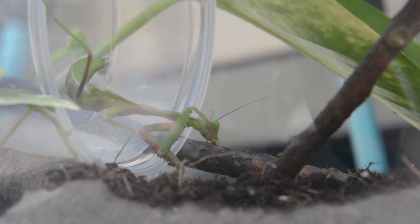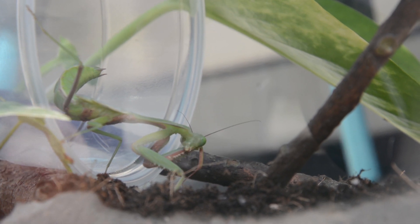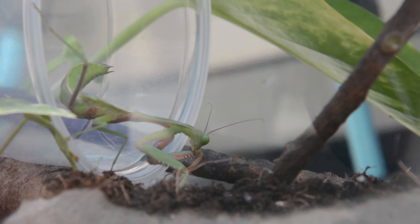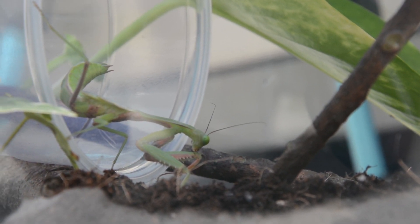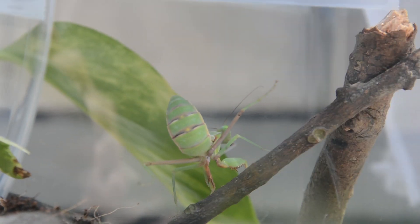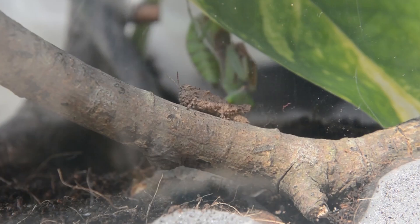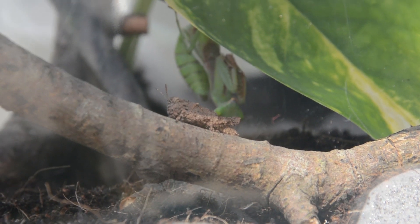The best part about keeping mantises is that the enclosure hardly needs any cleaning. Mantises are small and don't produce much waste. Make sure to remove any half-eaten prey items to prevent them from becoming smelly. If the enclosure becomes unbearably smelly, just take the mantid out and remove all the substrate and wash the container with hot water.